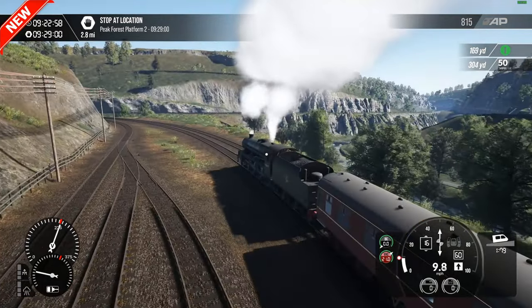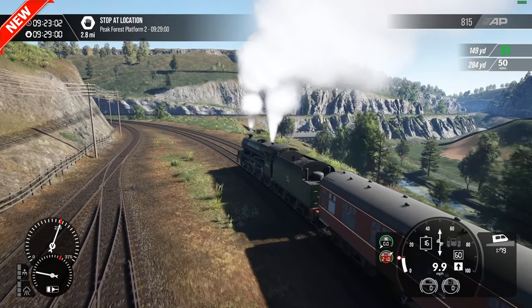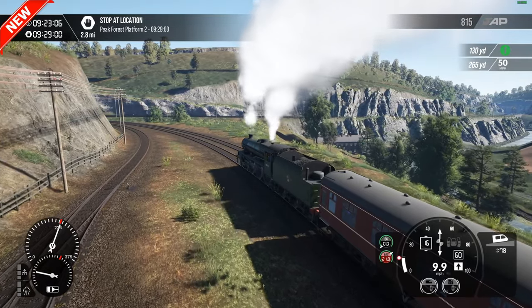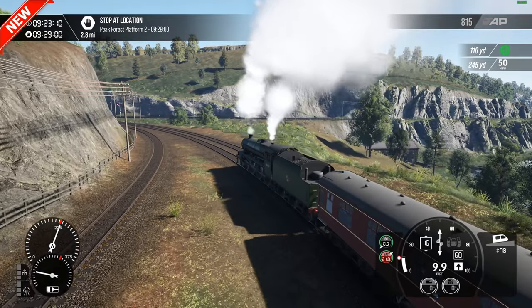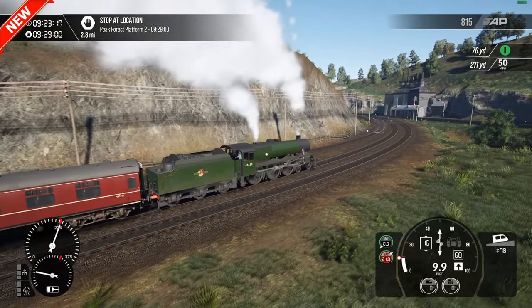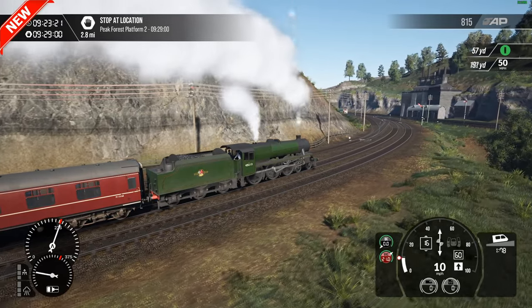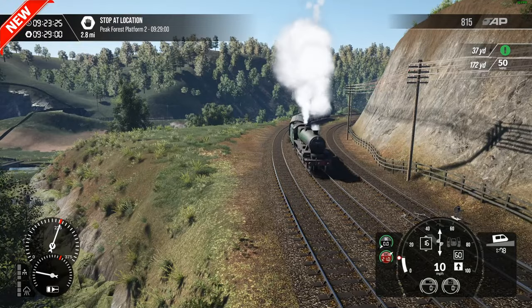Ten all the way around the curve — there's a triangle junction so you can get both ways, either to Buxton or towards Ambergate. It appears to be an old kiln on here as well, probably might have still been in operation to be fair, but there is a kiln there.